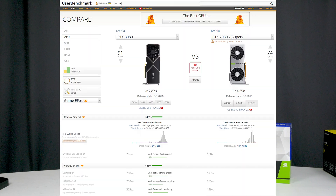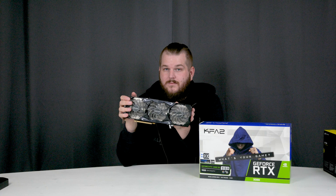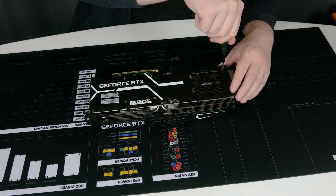So in my system today I have the RTX 2080 Super and it is also water cooled. The question today is that when you look at GPU user benchmark sites, this 3080 should be at least 50% faster than the 2080 Super. So after water cooling, let's have a look and see if it's actually true. Let's begin.